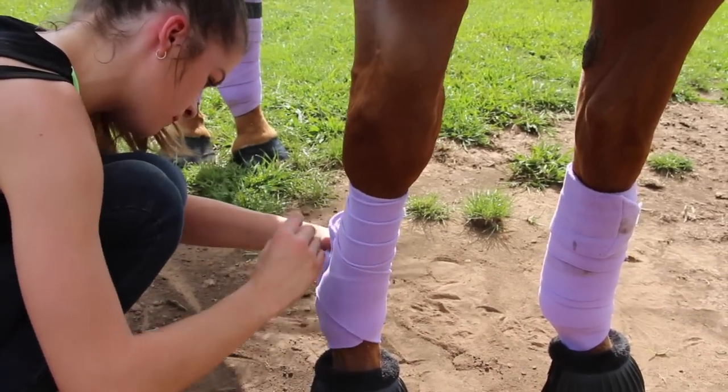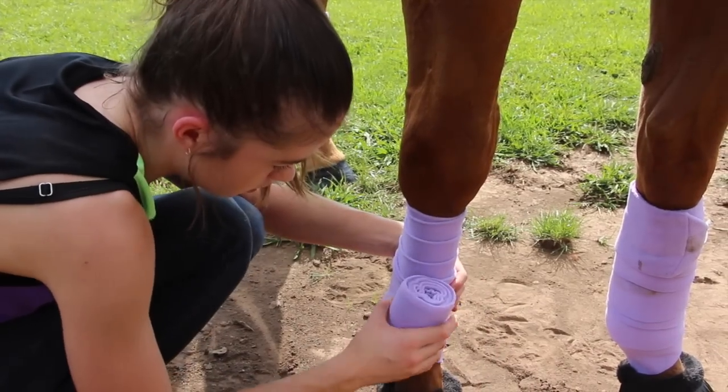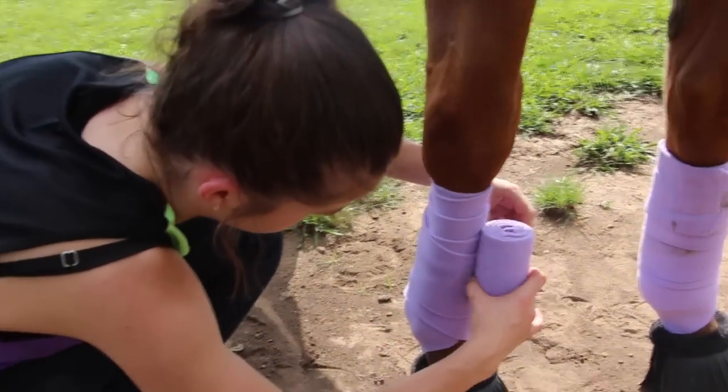Then you're going to start heading back up, making sure you're tightening around the cannon bone and not around the tendons. Equal spacing again as you come back up.